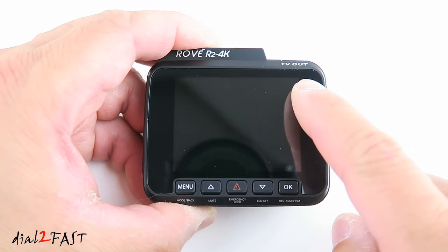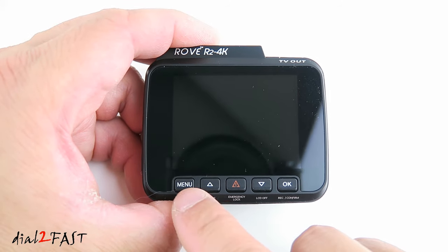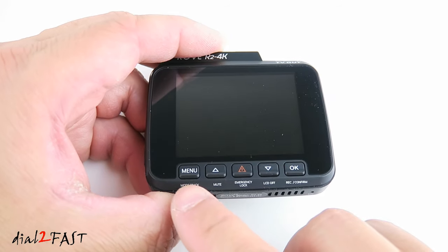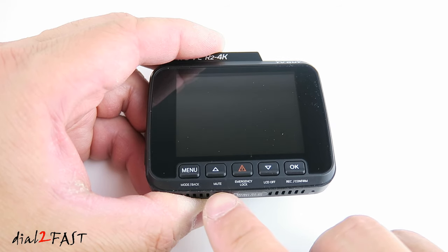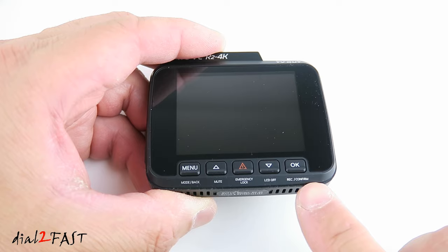On the back is a large 2.4-inch color LCD display. Below the LCD display there's a menu button, up select, Wi-Fi on/off button, down select, and the OK button. Below that is a secondary menu with a mode/back button, mute button, emergency lock button, LCD off button, and record confirm button.